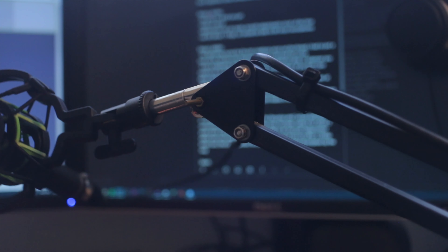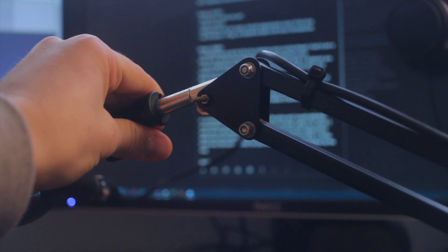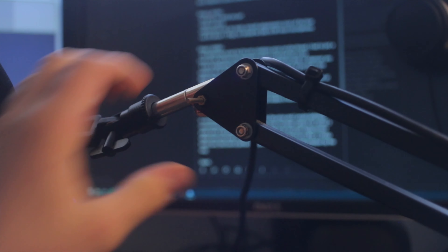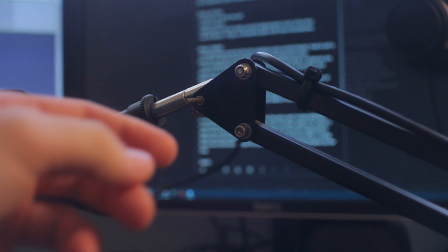Another thing I dislike is the rotation of the microphone where that screw was. Even before the screw went, it was never smooth to rotate. The design has metal grinding alongside other metal to create friction so the microphone doesn't spin freely, but that makes it very unsmooth to turn. An easy fix is just putting a little bit of grease in there, but just be aware that's how it comes out of the box.